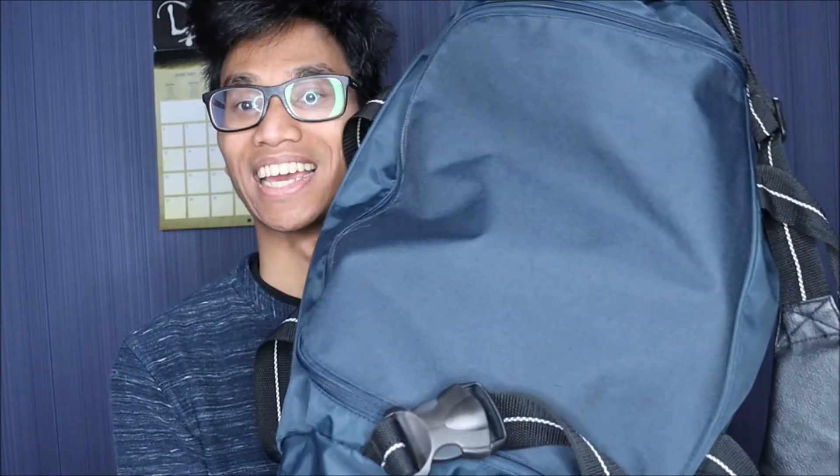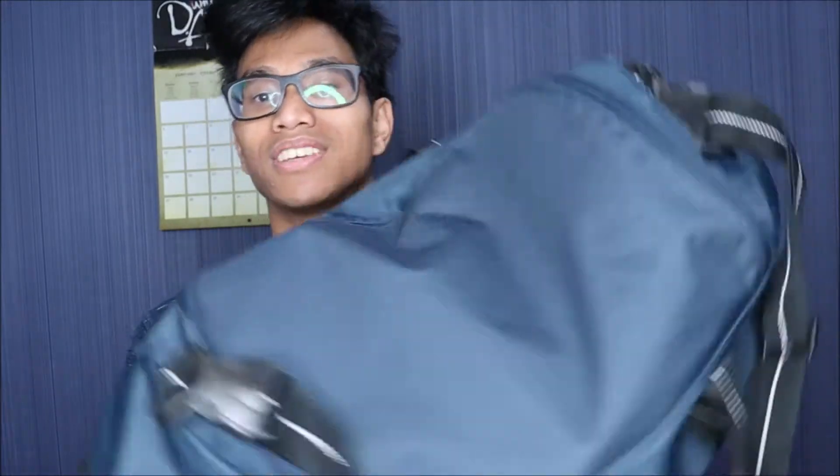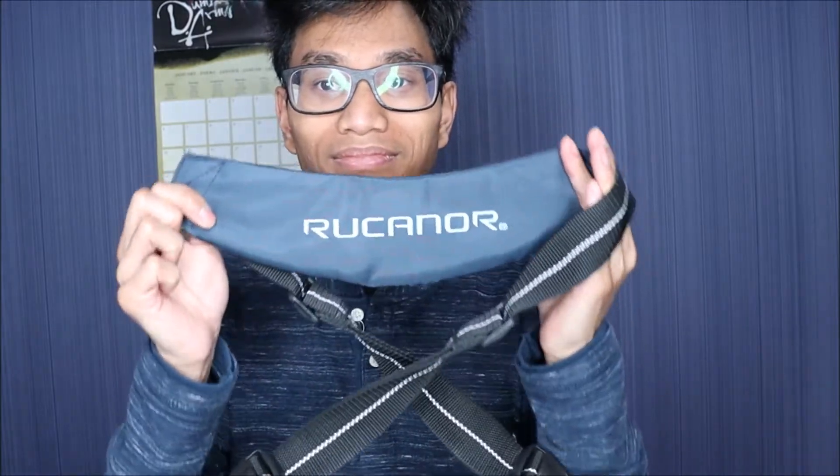So here's my skating bag right here. It's just a Rucano bag — I think that's how you pronounce it. I've had this bag for god knows how long. It's a pretty old bag actually; I've had it since I was still doing gymnastics, so it's a pretty old bag.